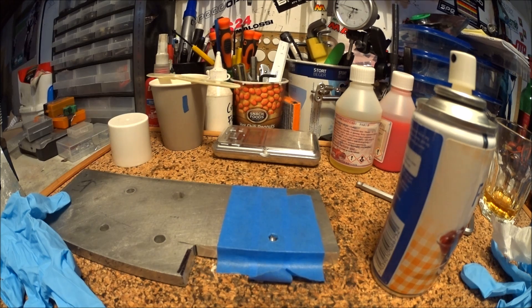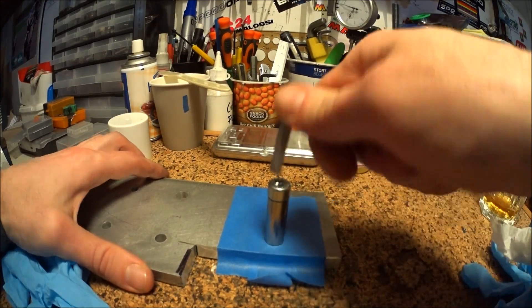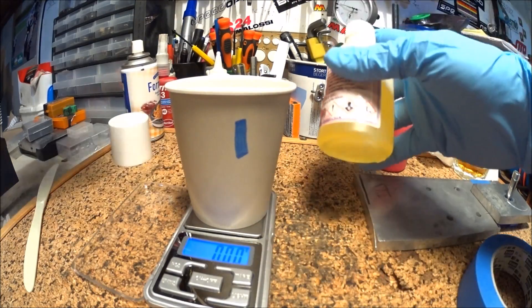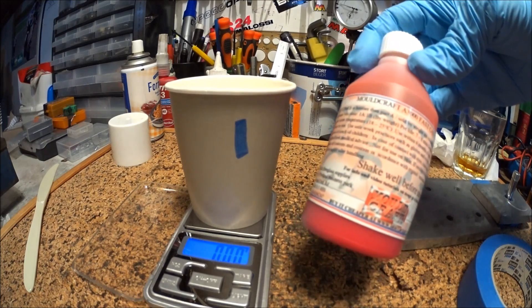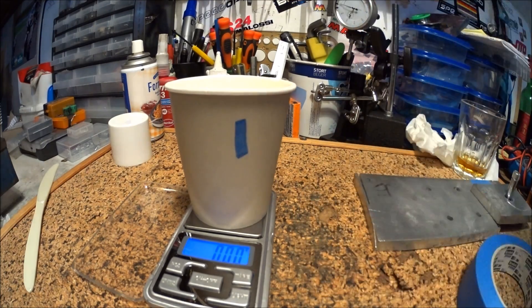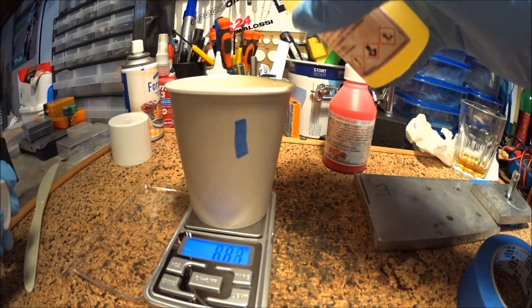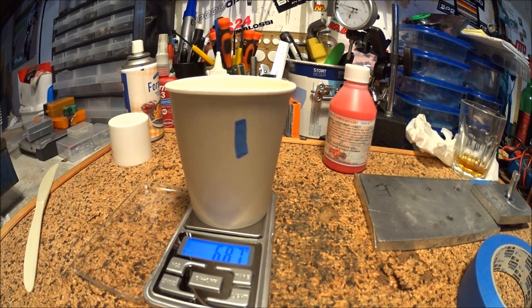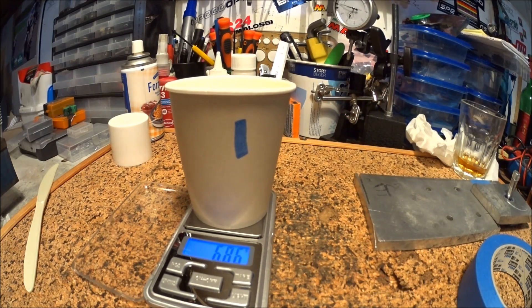I'm hoping that will work. Shake well before using. I'll leave a link in the description to this stuff. That's 6.87 grams — so almost 7 grams — which means almost 14 grams total.